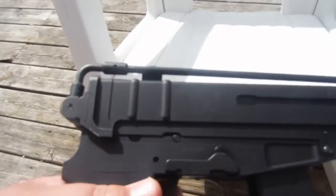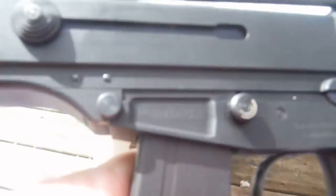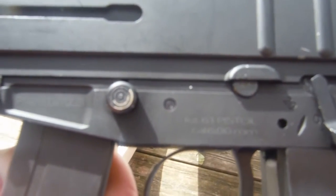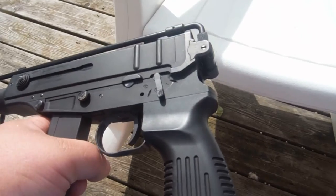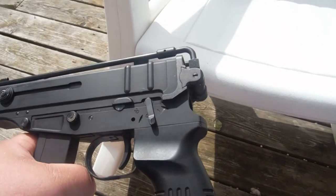Let's talk about the markings. You've got your typical KWA — manufactured in Taiwan. On the other side, I do not know if that is a unique serial number or not. This is the KZ61 pistol chambered in 6mm. Back there is your fire selector switch. Towards the back of the gun is semi-auto and towards the front is full auto. The reason it says 20 is because it comes with a 20-round magazine.